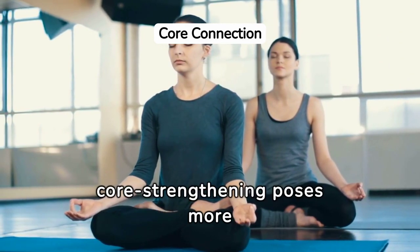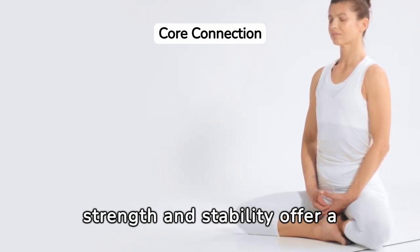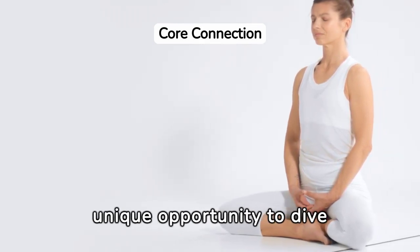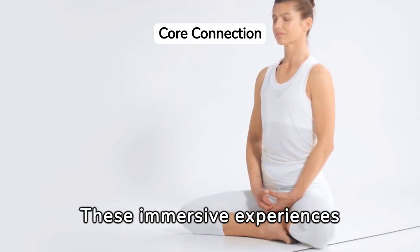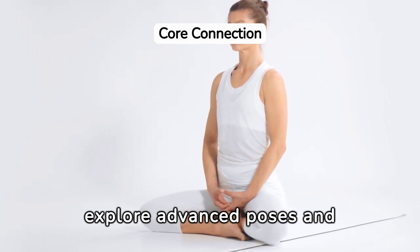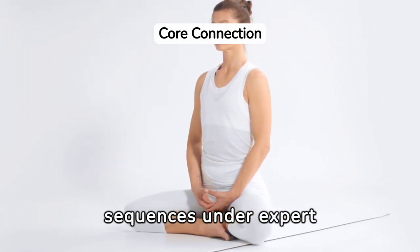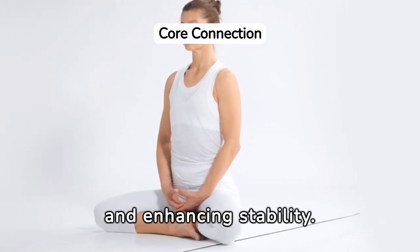Yoga workshops and retreats focusing on core strength and stability offer a unique opportunity to dive deep into practices that target the body's center. These immersive experiences provide personalized guidance, allowing participants to explore advanced poses and sequences under expert supervision, fostering a deeper connection to their core and enhancing stability.